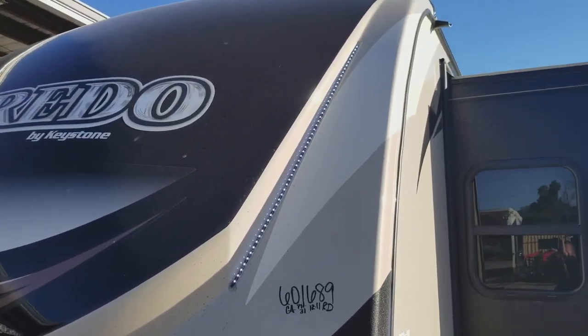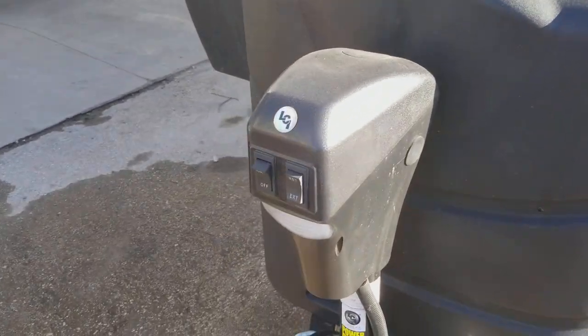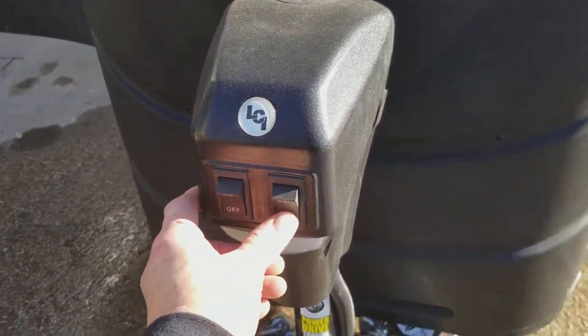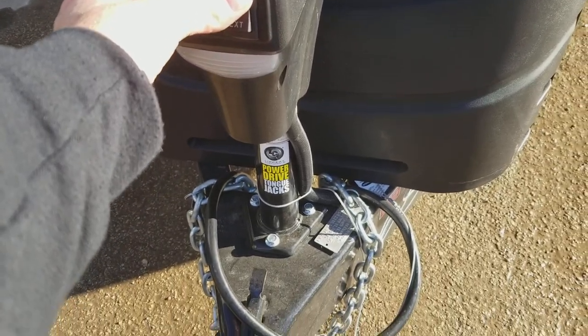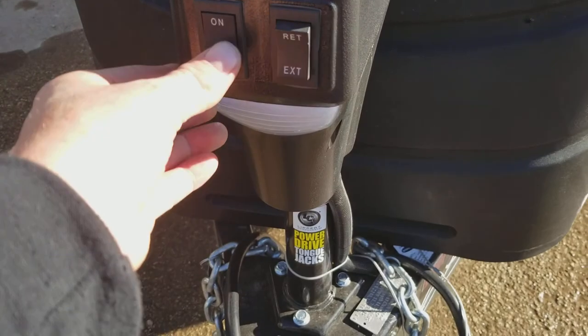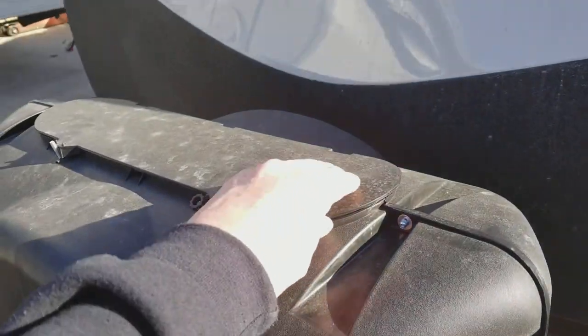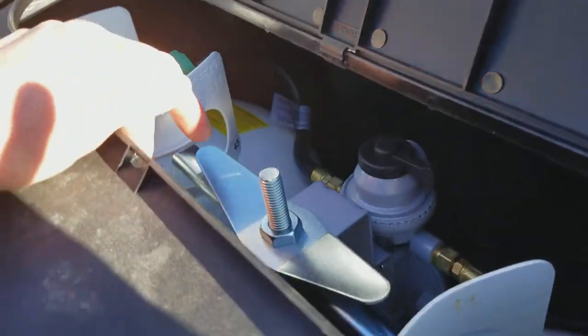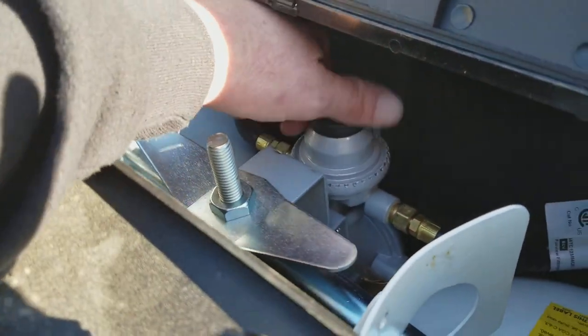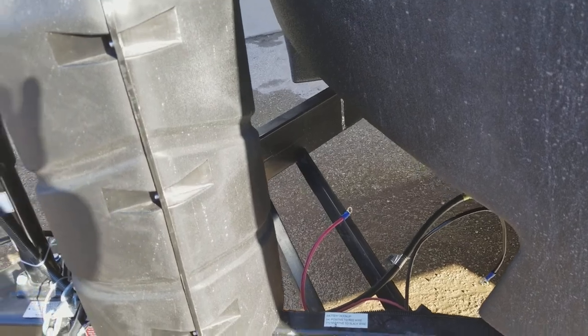You can see your LED lights here on the front. Then you have your electric front jack to bring it on and off your vehicle — really simple, just push the button to raise it. And there's a light right here you can turn on and off. You do have the bigger propane tanks on here, and whenever one runs out, all you have to do is switch it to the other side. We will put a deep cycle marine battery on here in a box and strap it down.